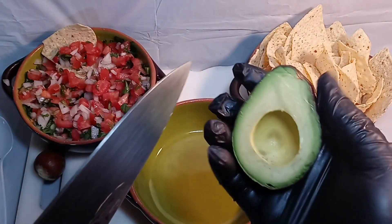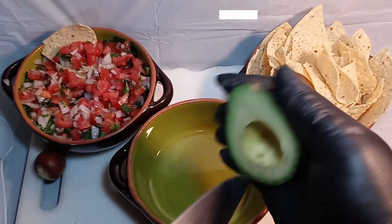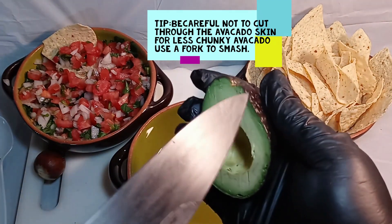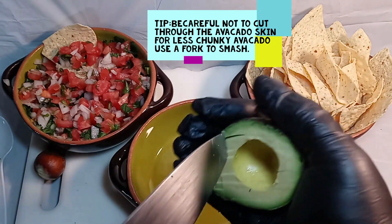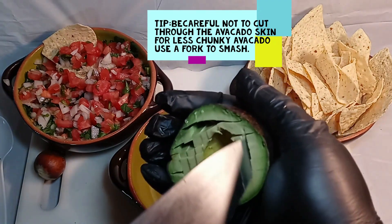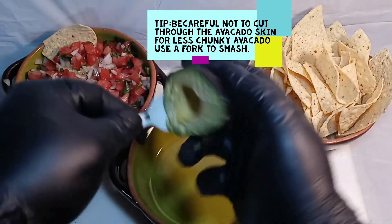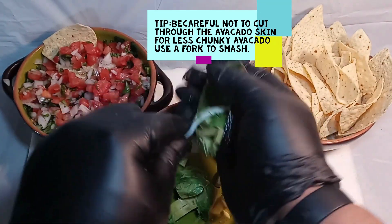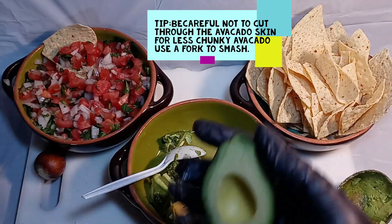Here's another cheat code: to slice the avocado, go into the skin lightly, flow along the skin, and just bring it through the bottom of the avocado. Turn it sideways — boom, boom. Now get a spoon and scoop it all out. Good stuff.